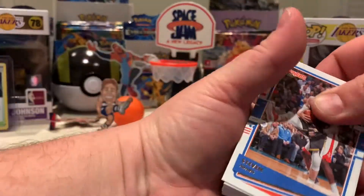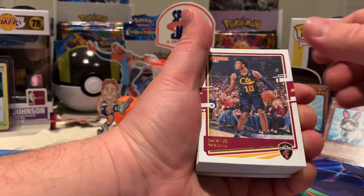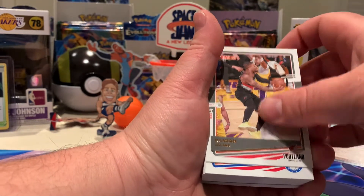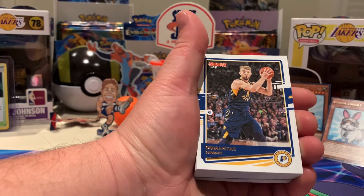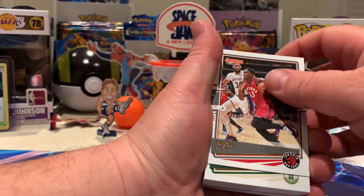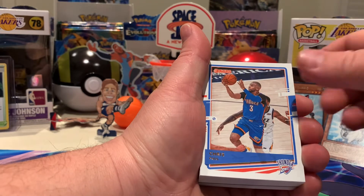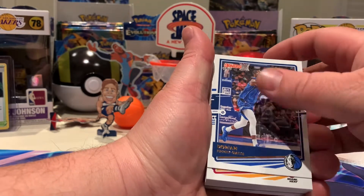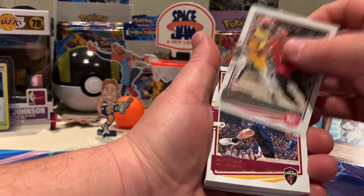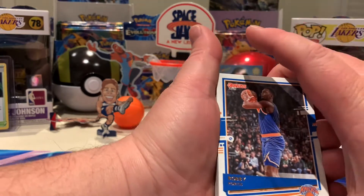Got a few base cards to get through: Stephen Adams, Steph Curry — always a good one to keep — Bridges, Darius Garland, Bam Adebayo, Joel Embiid, Dame Time, Shake Milton, Domantas Sabonis in the bonus, Josh Hart, Tim Hardaway Jr, Pascal Siakam, Dante DiVincenzo. Russell Westbrook, CP3, Dorian Finney-Smith, Duncan Robinson. DeAndre Hunter, Matthew Dellavedova, Bobby Portis — just won a chip with the Milwaukee Bucks!